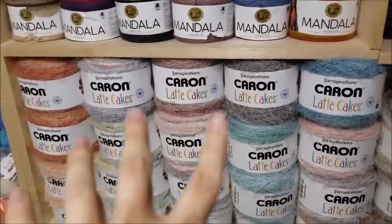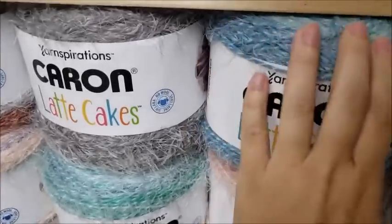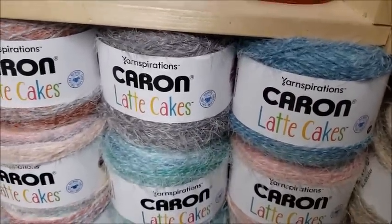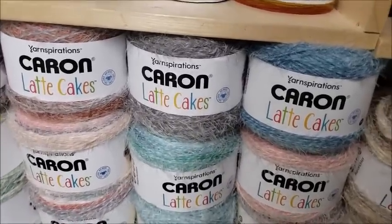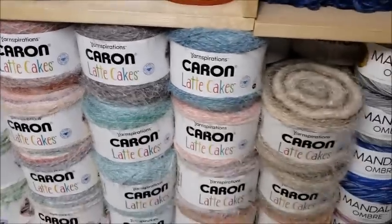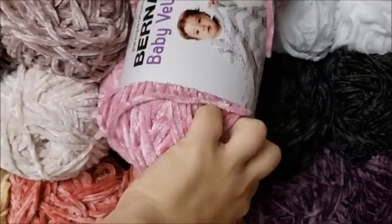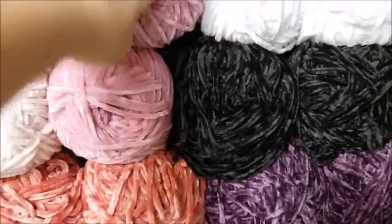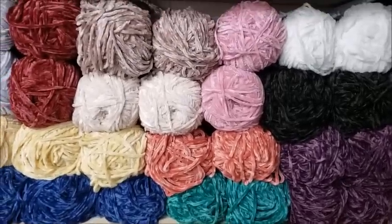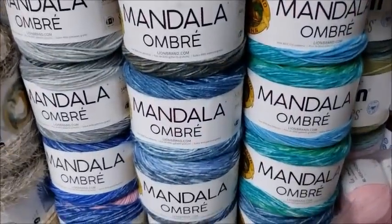Stuff like Latte Cakes you'd probably want to keep for fall and winter, given how fuzzy it is. You could maybe use it for something in spring with an extremely lacy stitch, but I'll keep that for fall and winter. The Brunette Velvet — you definitely don't want to use that for anything you're going to wear during spring and summer. It's 100% polyester and it's going to be extremely warm on you.